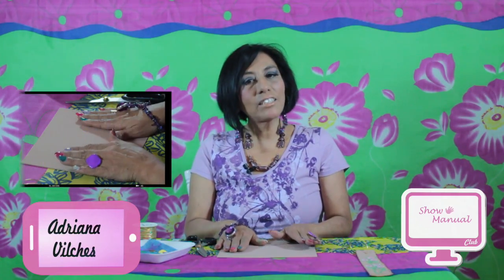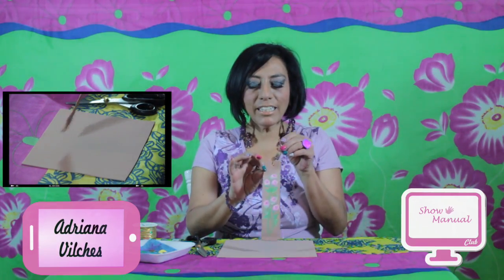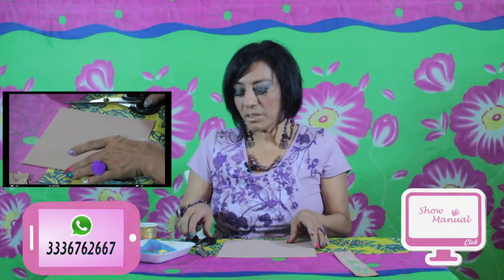Hola chicas, buenas tardes. Mi nombre es Adriana Vilches y el día de hoy voy a estar con la sección de Brushwork. Esta semana estoy enseñando unos separadores de libro. El día de hoy vamos a hacer unas mini rositas y estamos utilizando nuestro pincel cuadrado, trabajando sobre foamy porque es un material que todo el mundo puede tener.